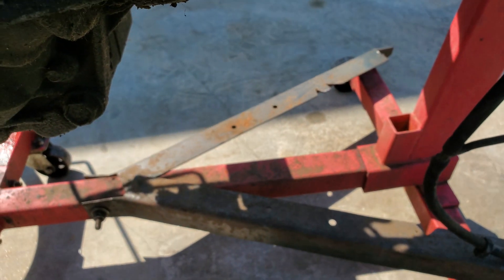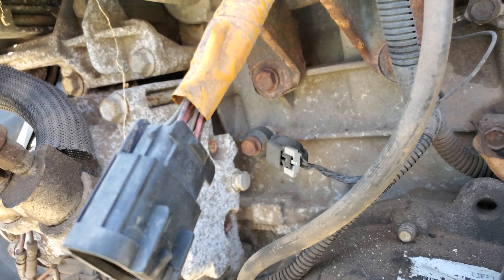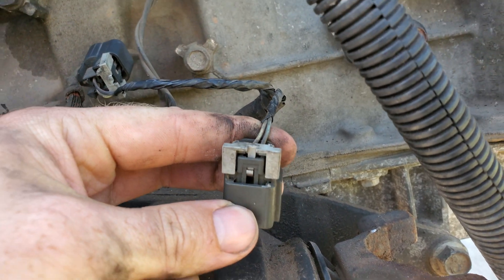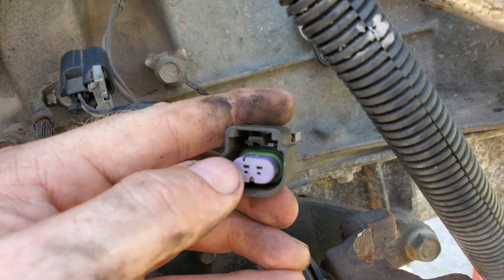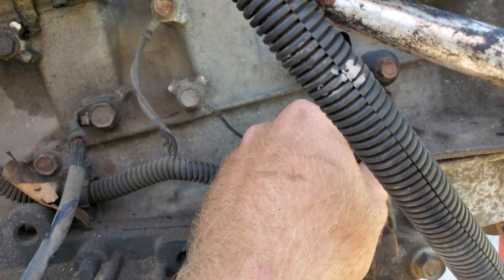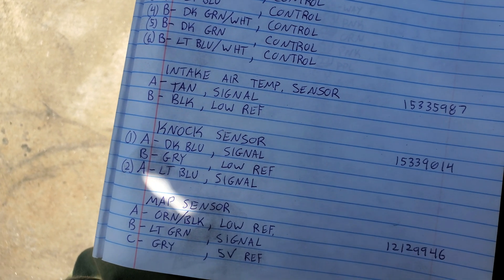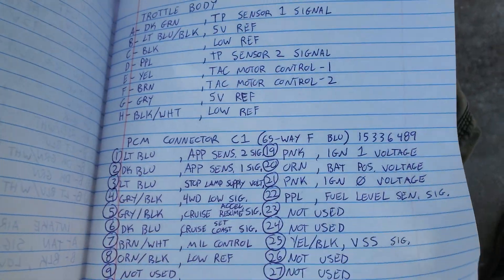Knock sensors — looking for light blue and gray. There are two knock sensors. This is sensor two right here and sensor one is over there. Pins A and B: light blue and gray are on sensor two. For sensor one, the signal wire is dark blue.